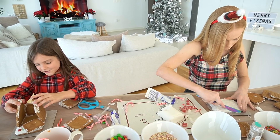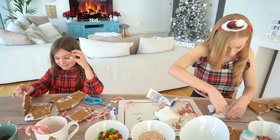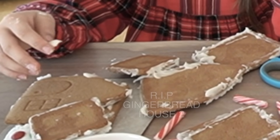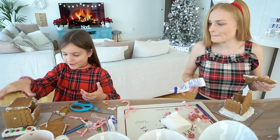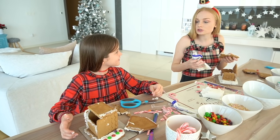Maybe the gingerbread man who lives here has a pear. I'm just going to be creative. Face down, flat — beautiful! It looks like a stable now.